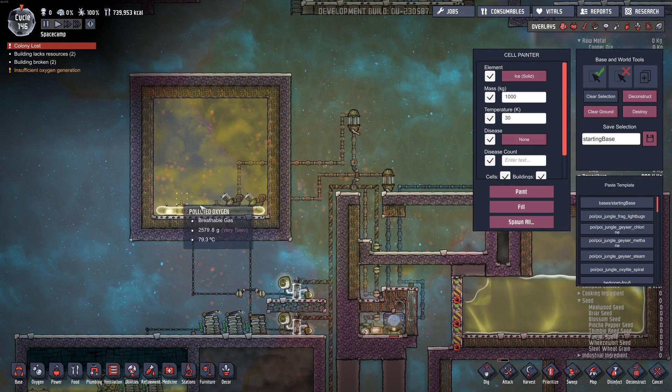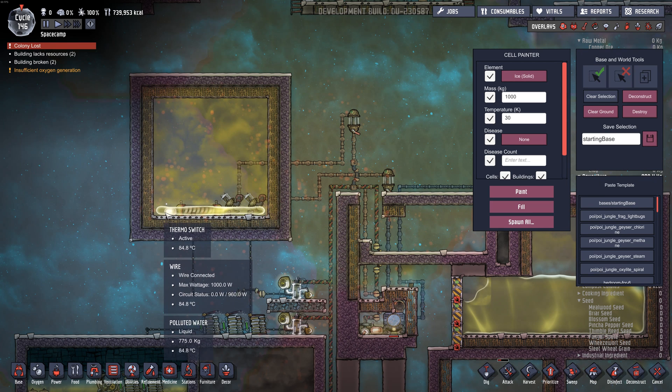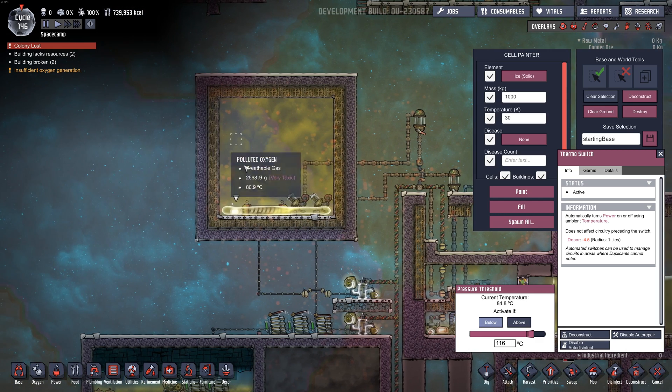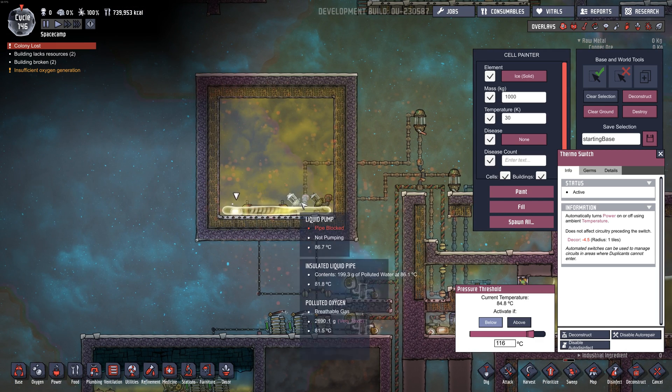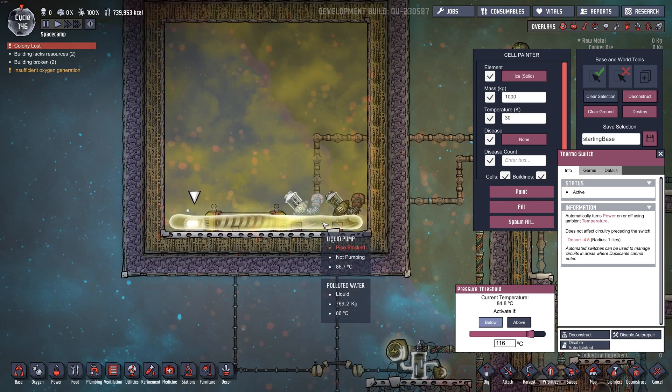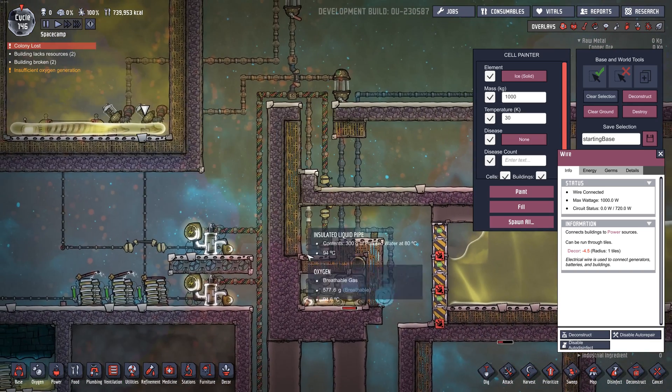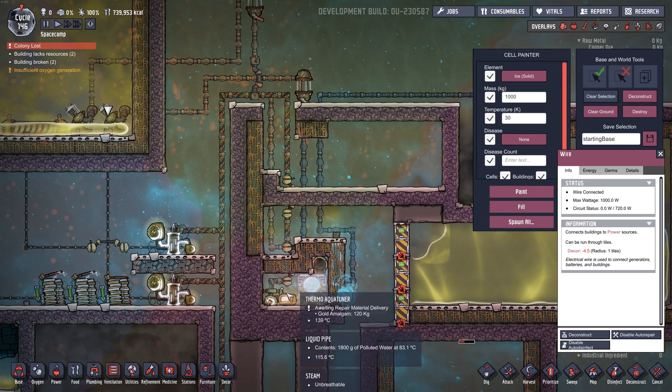So we've got our initial polluted water tank right here. I've got a liquid tepidizer in here on a thermoswitch, and it'll turn off if the temperature goes above 116. But the tepidizer turns itself off anyway when it reaches 85 degrees. You could have another pump feeding water in here slowly. The reason I put the tepidizer is to preheat the polluted water to 85 degrees - that makes it a little easier to heat up in the Aqua Tuner chamber.